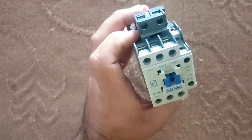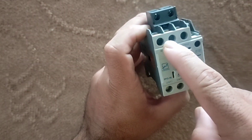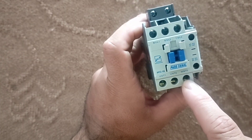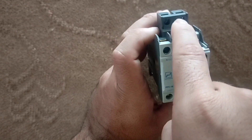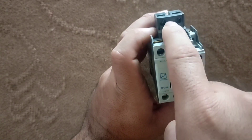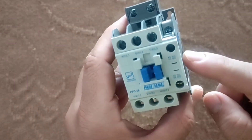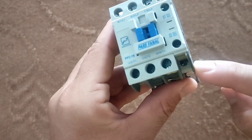The contactor is a magnetic switch that connects and disconnects the electricity. Contactors have three inputs at the top and three outputs at the bottom. It also has a coil that activates the contactor by connecting to electricity. Each contactor has an upper limit for passing current which is written on it — for this contactor it is 18 amperes. Contactors also have two relays known as normally closed and normally open.